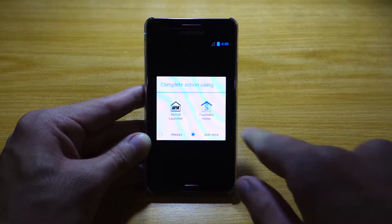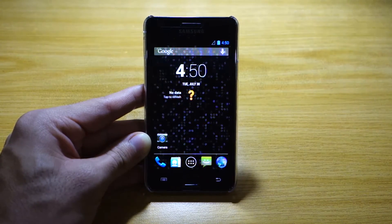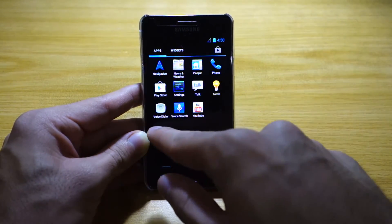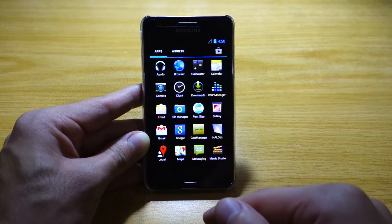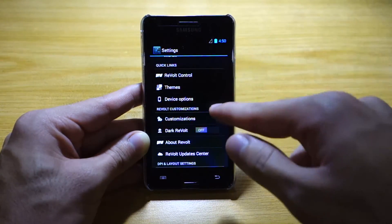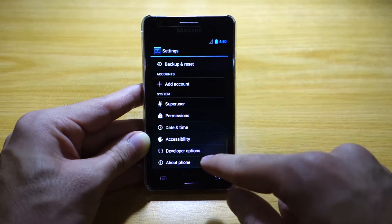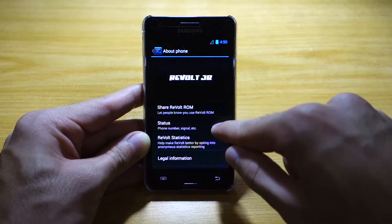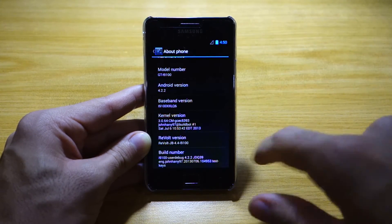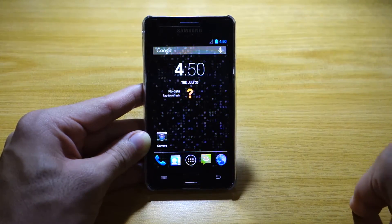I also get to choose a launcher — let's try the Revolt launcher. Here we go, the Revolt ROM is working. It looks like a standard vanilla Android user experience with added apps and customizations. In system settings we've got ROM control, Revolt control, customizations, and hybrid settings where Paranoid Android lives. The version is Revolt Jelly Bean 4.2.2 — this is the latest version of the Revolt Jelly Bean ROM for the Samsung Galaxy S2, version 4.4.